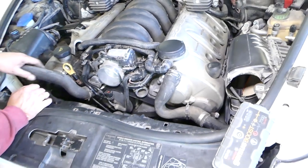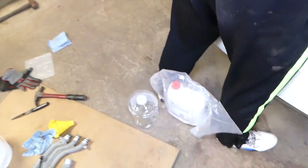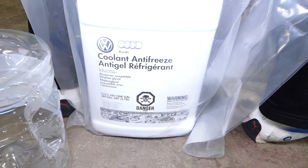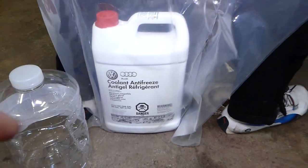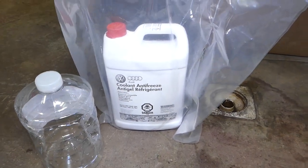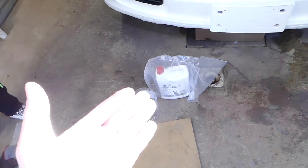We bought the coolant — Porsche often shares the same coolant as Volkswagen and Audi since it's the same platform. G12 or G13; we got the G13 coolant here. You can check the coolant and the link in the description below. This is concentrated, so we need to dilute it.